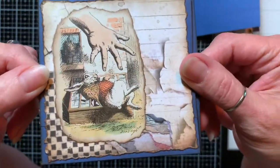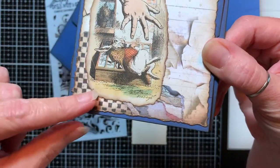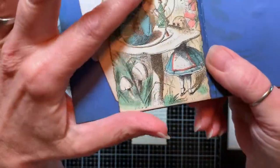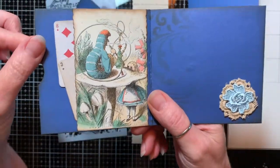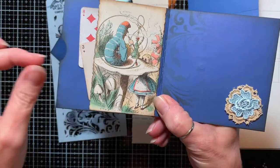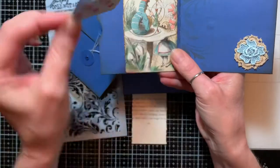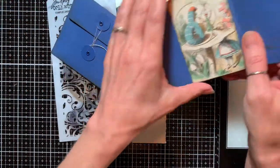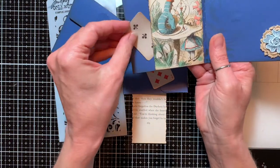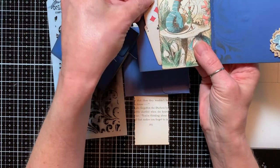I've got a page from the actual Alice journal here, and some scrapbook paper from the Stamperia Alice in Wonderland pad. And then here I've got another piece from the actual book — another image. I've just created a little pocket here, and I've just got a couple little baby playing cards tucked in here. These cards are also from the Stamperia paper pad.